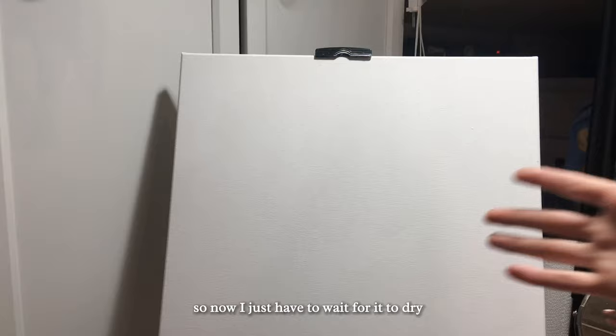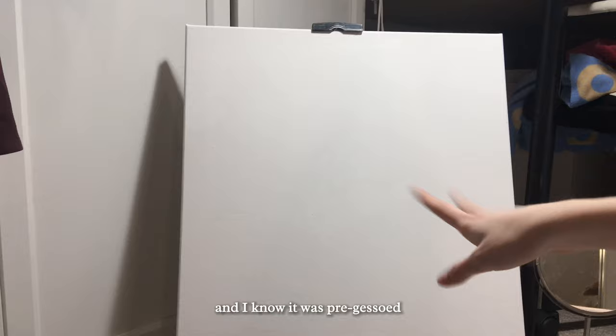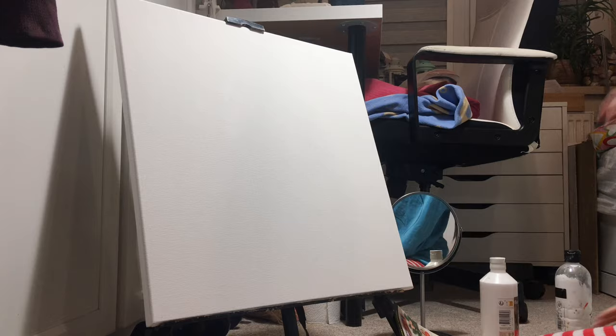Now I just have to wait for it to dry and then we can start painting. Of course I need to sand it — I know it was pre-gessoed, but I still wanted to get rid of all the texture. I think it's much better now. After sanding it will be great. I don't have sandpaper, so I'll just improvise.